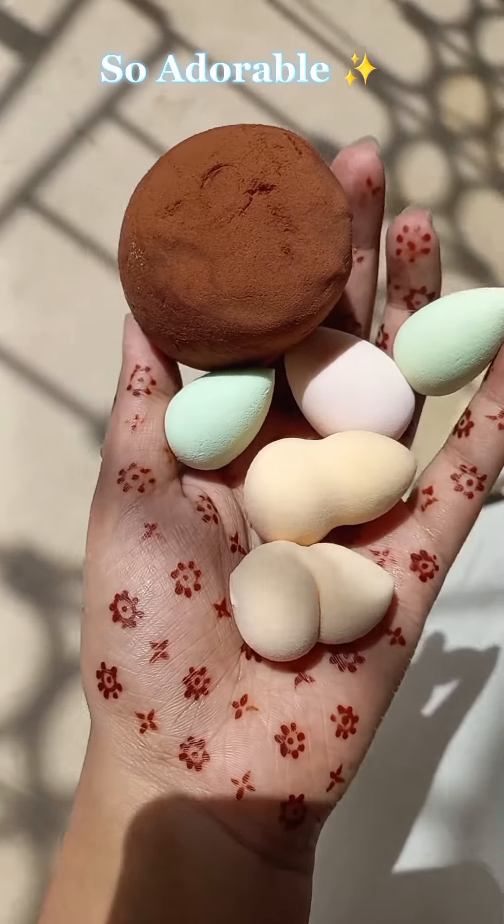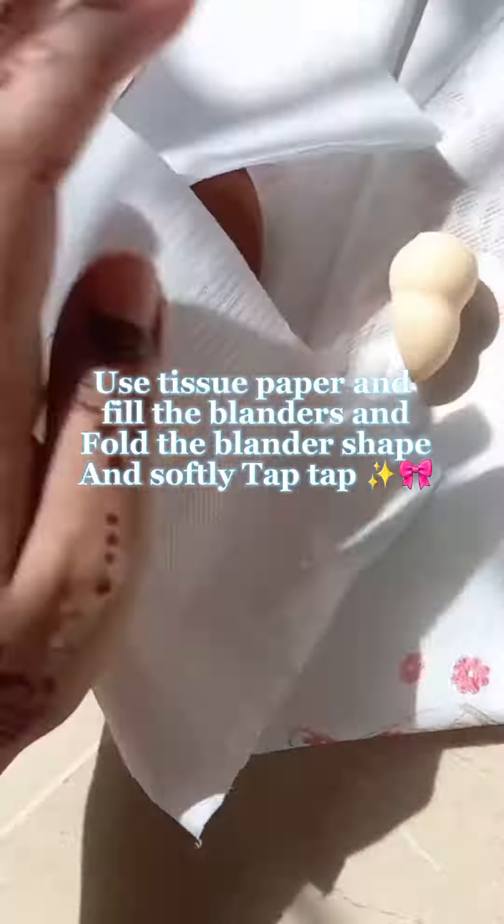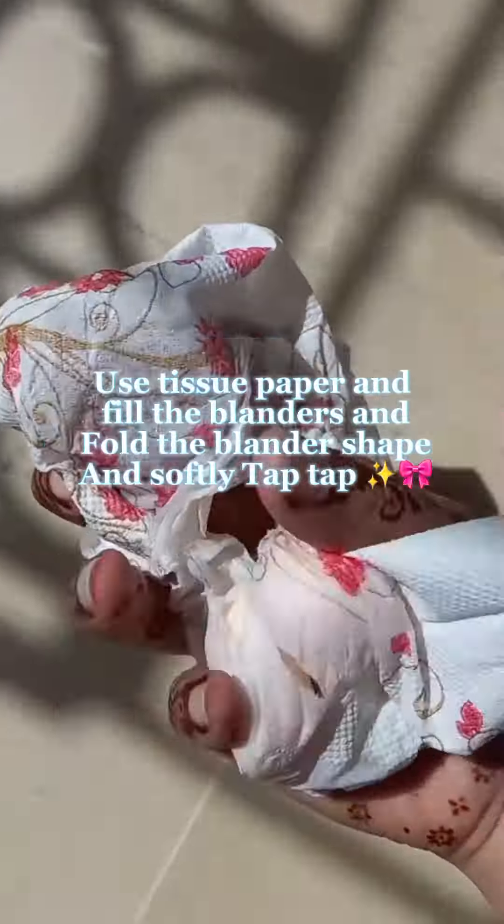So adorable. How to dry beauty blender. Use tissue paper and fill the blenders in. Fold the blender shape and softly tap tap.